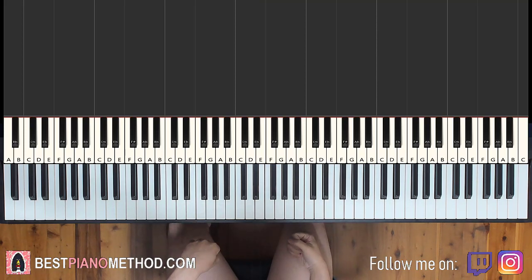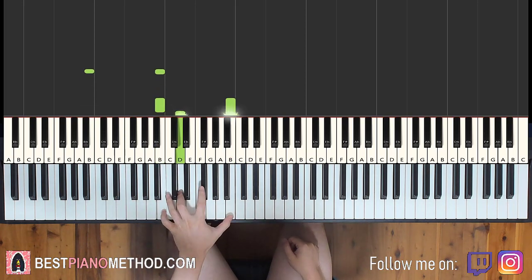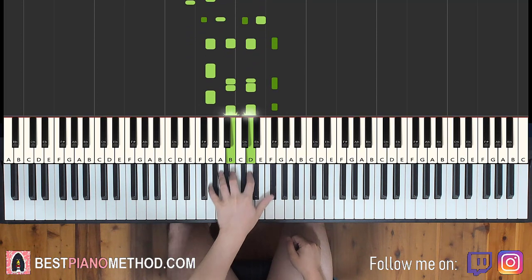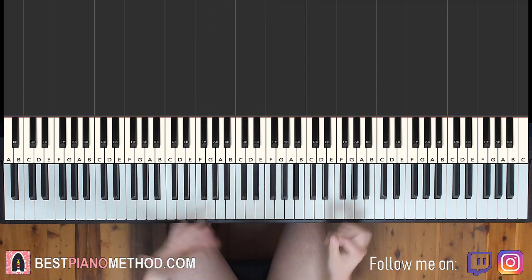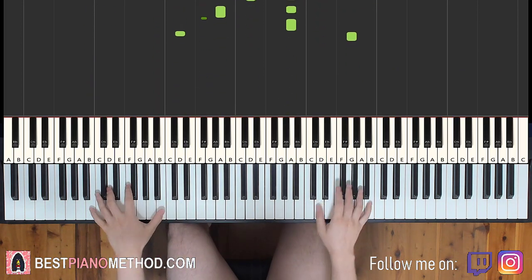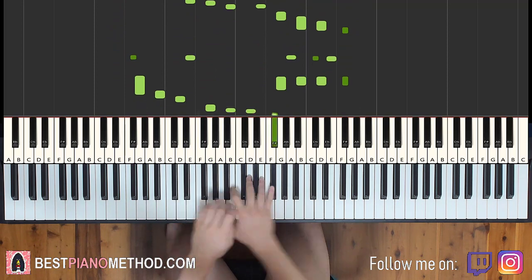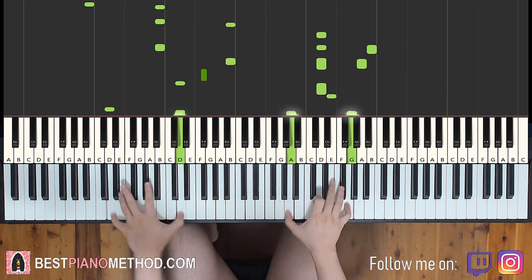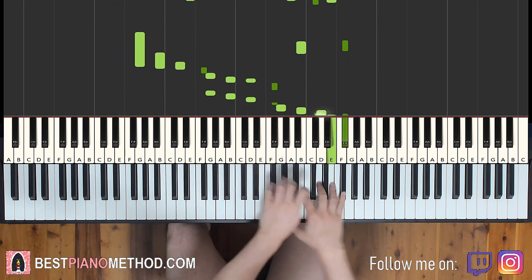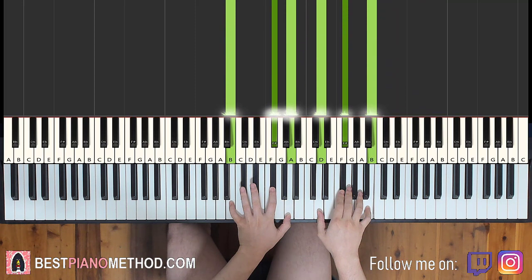Once you've got all the melody and chords down, you can start to add your own improvisation and personal flair to it. For the left hand you can do an octave and arpeggio pattern, and for the right hand you can harmonize the bass on the chords. Play around with it — pretty awesome thing.